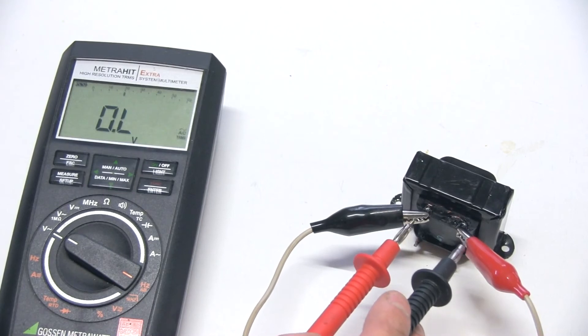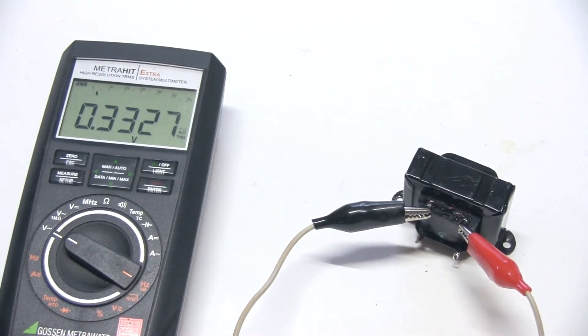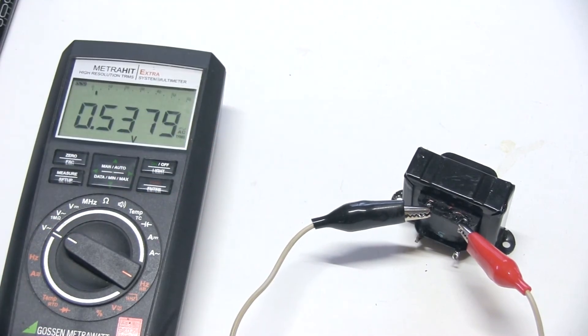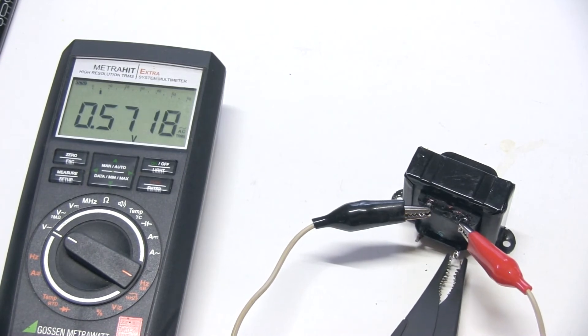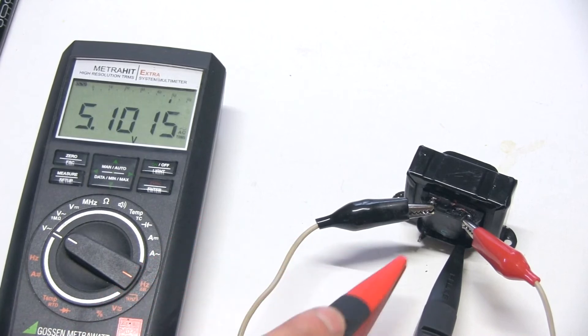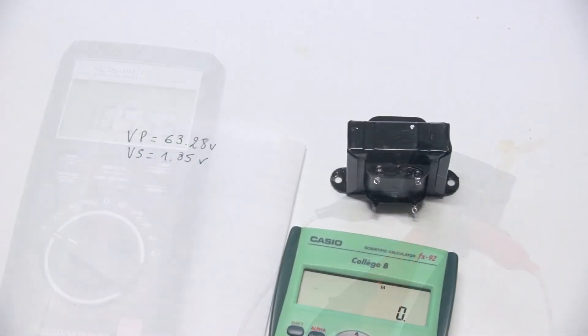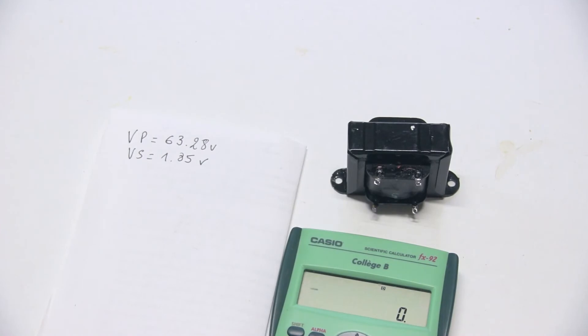I measure 63.2 volts on the primary — I note this figure down. Now I need to measure the voltage on the secondary. I'm using alligator clamps on the multimeter probes so I can easily reach the transformer terminals. Measuring the secondary, I get 1.85 volts. Now the measurements are done and I can turn off the transformer. We're going to use some arithmetic.